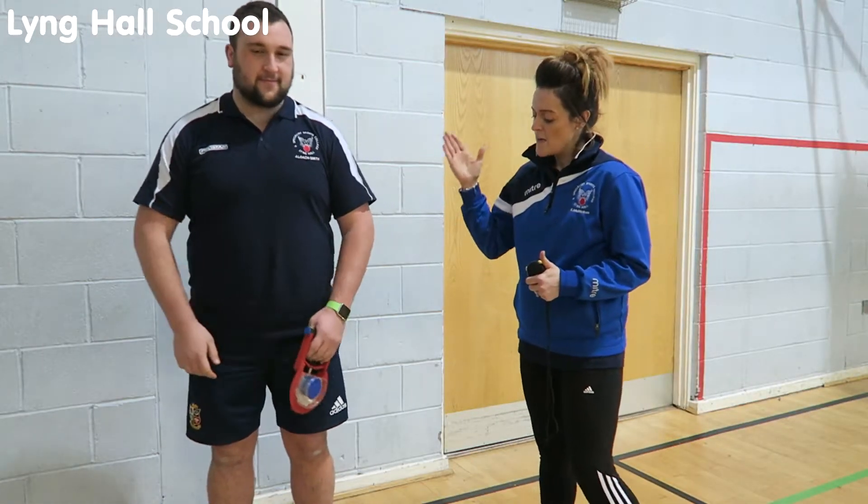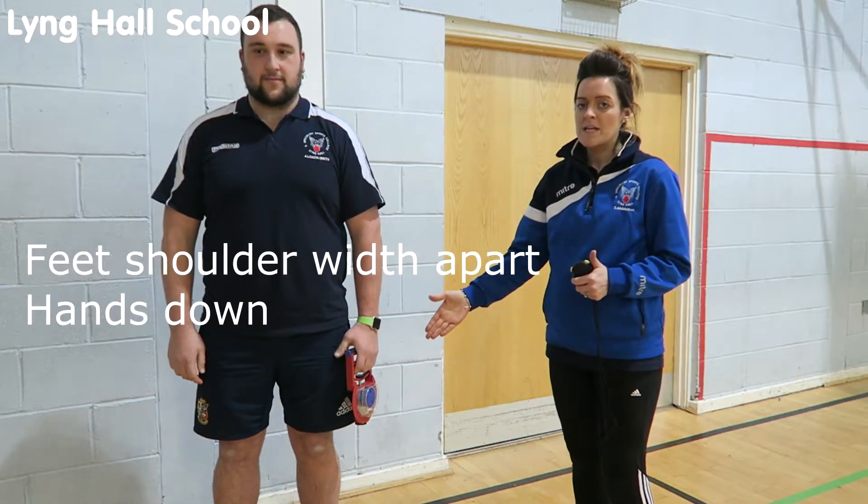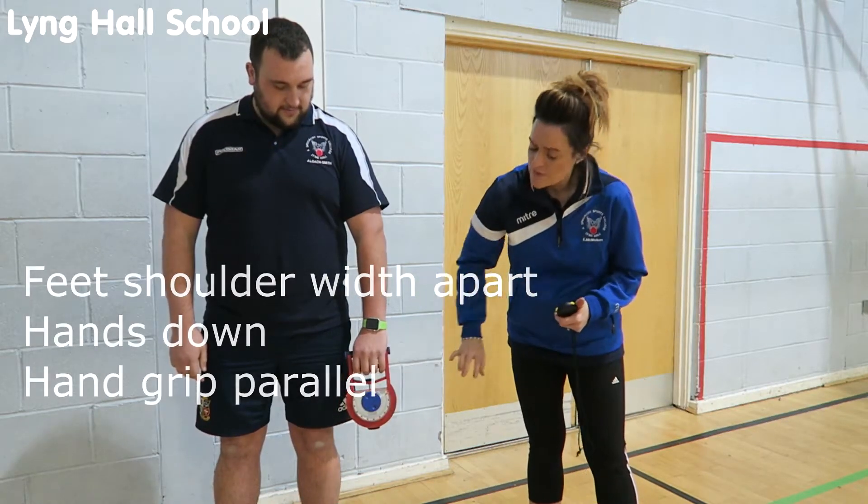To perform the test correctly, the participant needs to stand with feet shoulder-width apart, hands down on the sides of the body. He needs to hold the hand grip dynamometer parallel to the body with the screen facing outwards.